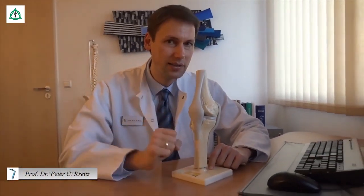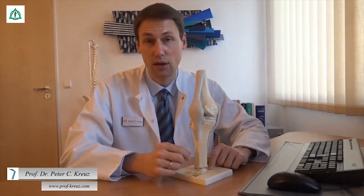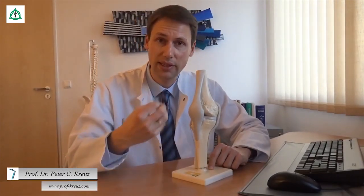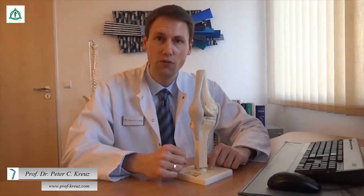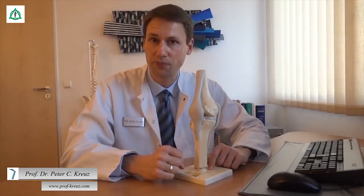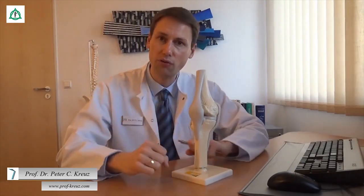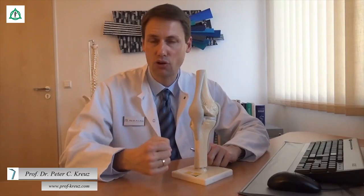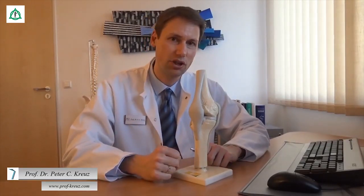Allerdings reichen diese Stabilisatoren für eine optimale Führung des Kniegelenks nicht aus. Ohne zusätzliche externe Stabilisation, was letztendlich die Muskeln sind, würde es zu einer Überlastung und zu einer Entzündung von diesem ganzen Kapselbandkomplex kommen. Zusätzlich würden vermehrt Scherkräfte im Gelenk auftreten, was den Gelenkknorpel mit der Zeit zerreibt und zu einem vorzeitigen Verschleiß führt.